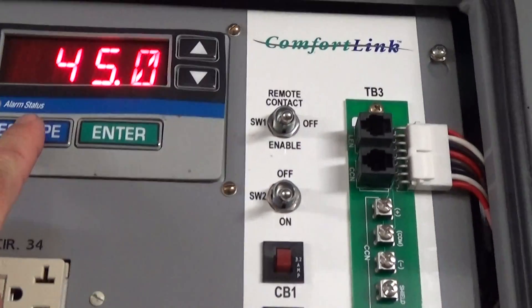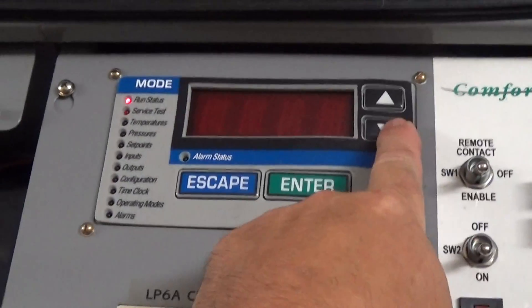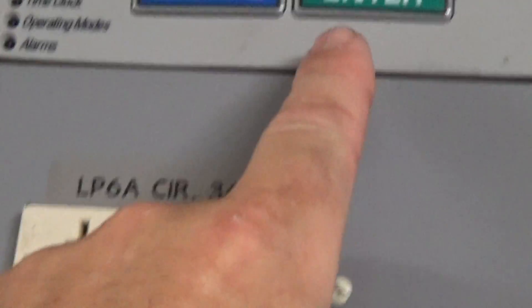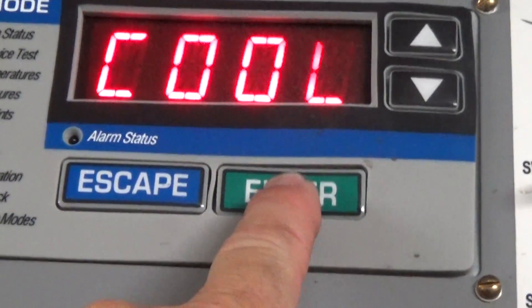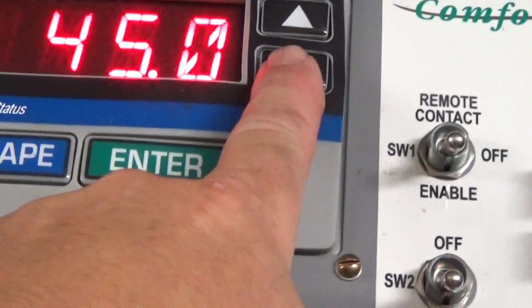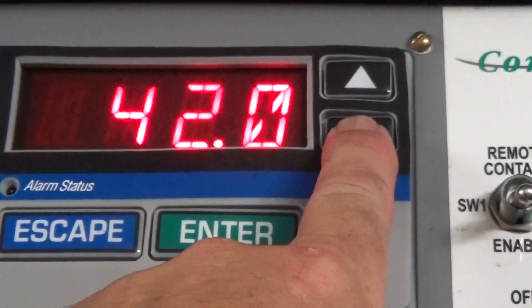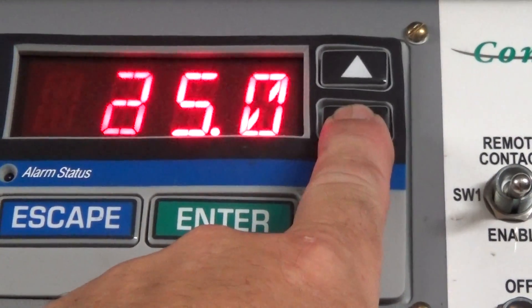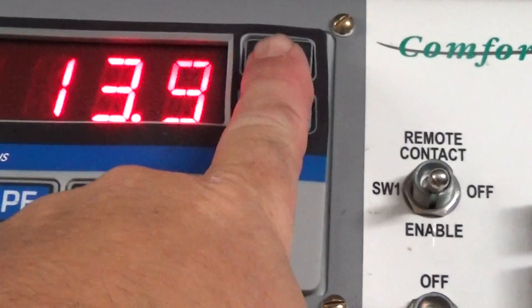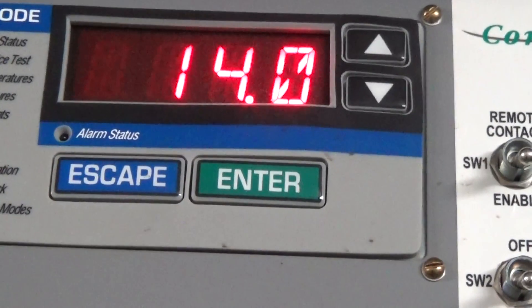We're going to press escape, go down to set point, and press enter. Cool — controlling set point one, enter. It's currently at 45. I'm going to press enter again and bring it down to the lowest it can go. It will actually read lower than 14°F, but if you press it, it's just going to default back to the minimum, which is 14°F. Enter.